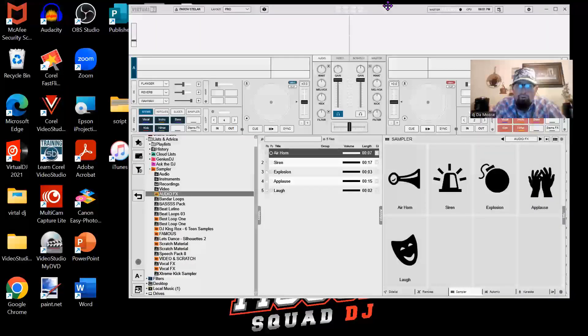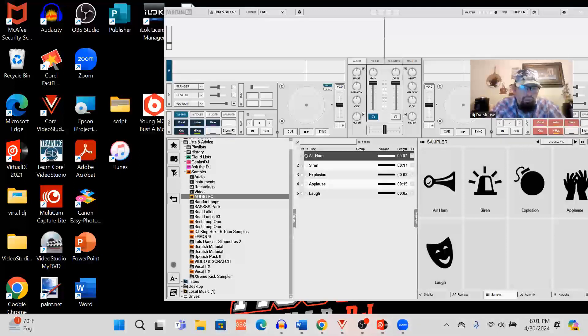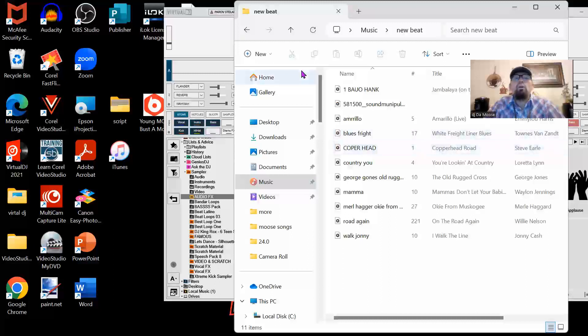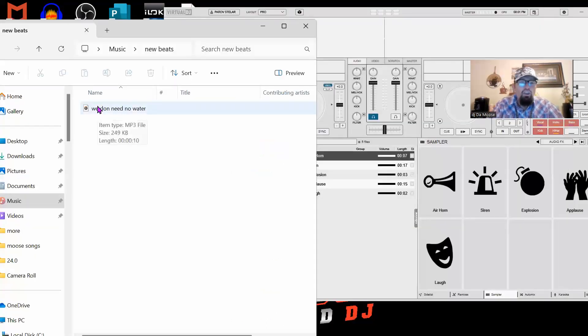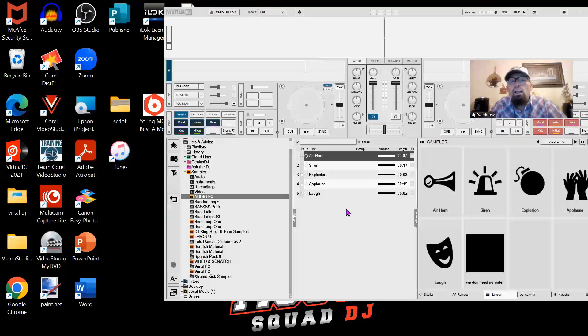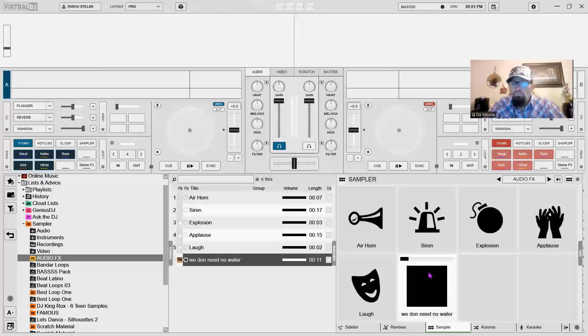Now let's add the song to it. We're gonna minimize Virtual DJ — you don't have to do much about it. Then what you're gonna do is go into where the beat is put, which is in Music and then New Beats. Now this is really cool about Virtual DJ — Serato, you can do the same thing. You take it and actually drag and just drop it in there. Look where it puts it — it puts it right in there. Now look, 'We Don't Need No Water' is what it's called, so that's the name of the beat. We're gonna make sure we got it in there. 'Roof! The roof! The roof is on fire! We don't need no water, let the motherfucker burn!'